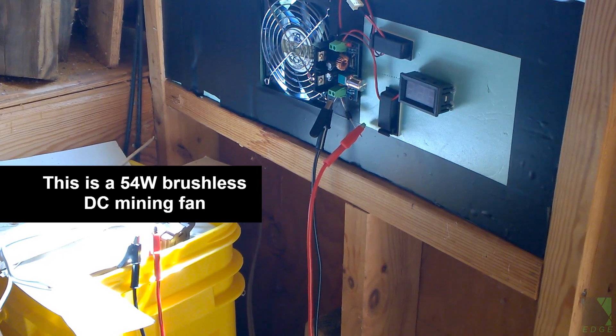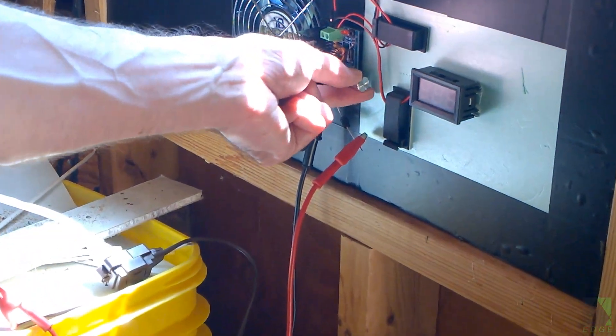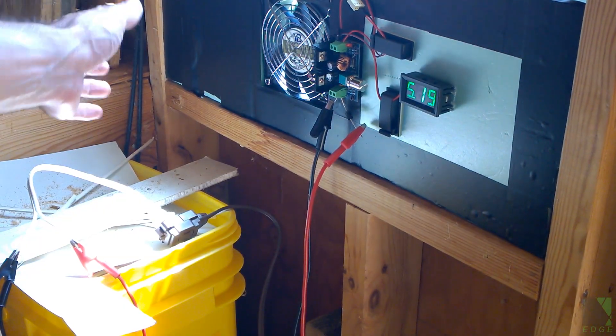I've got a temporary wire hooked up with some alligator clips, and I've got my 50 watt solar panel hooked up outside. I'm not really sure how much power I'll need to run this, but 50 watts seems reasonable. I'm not going to run the fan at full speed, so I'm just going to hook it up and see what happens. I've hooked up negative and positive — now I'm going to turn the fan on.